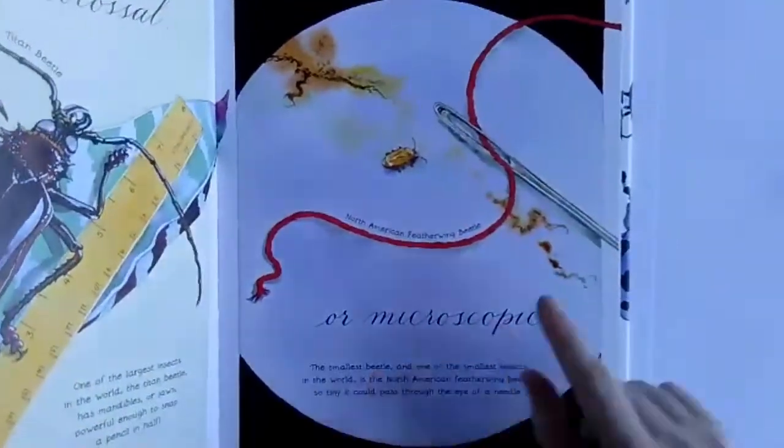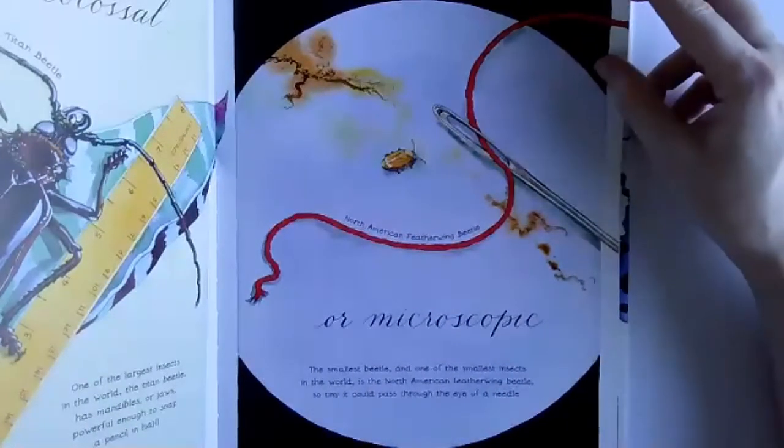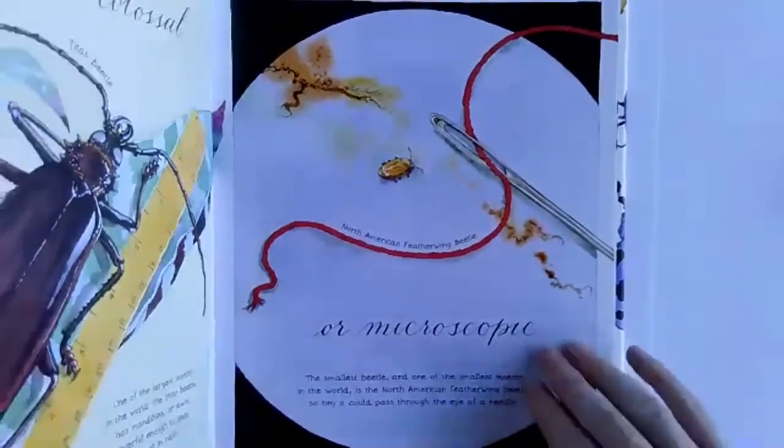A beetle can also be really, really tiny. This is one of the smallest ones. It's called a North American feather wing beetle, and it's small enough that it can pass through the eye of a needle. How tiny is that.